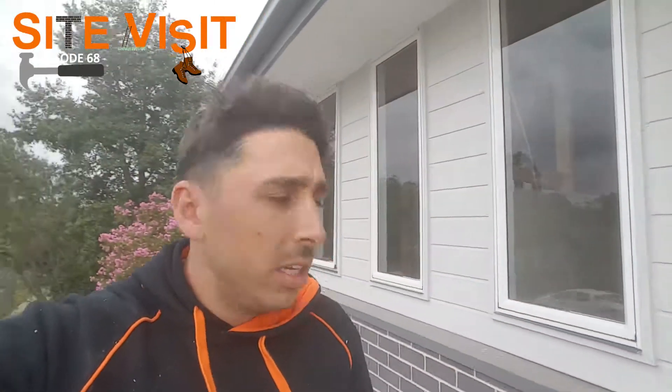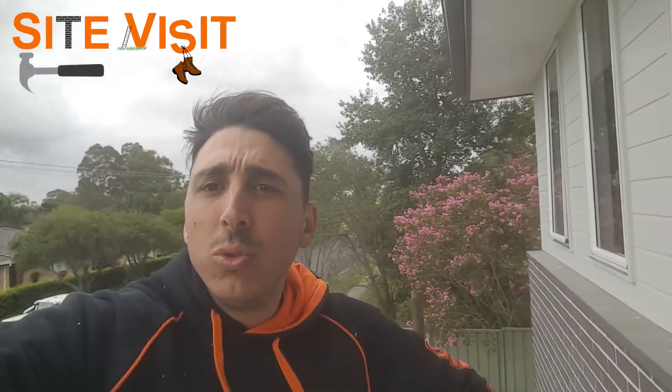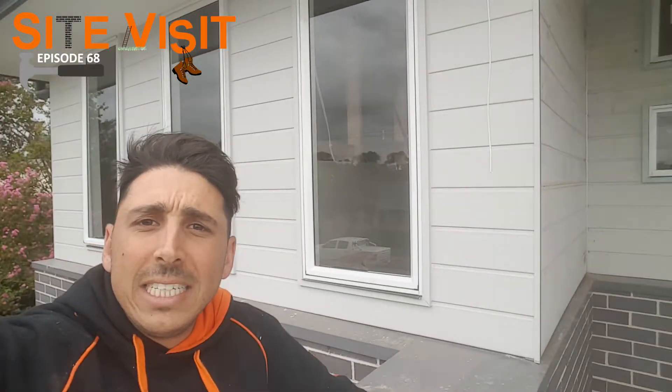Now cladding is also used on here as a bit of a feature, just to add some texture to the front of the home. So if you're thinking of different ways to add different textures or different features to the front of your home, cladding is definitely a good way of doing that. If you know anyone who's interested in different facade features or how they've used cladding — vertical, horizontal — there are a lot of different ways and a lot of different types you can use.